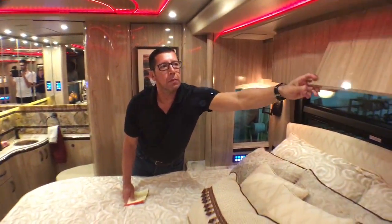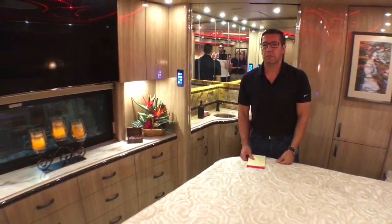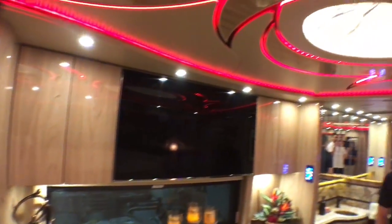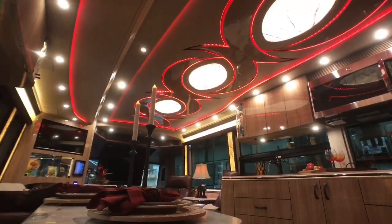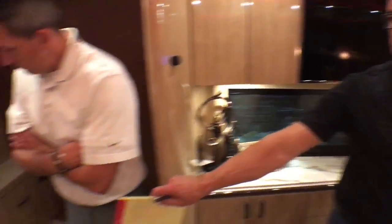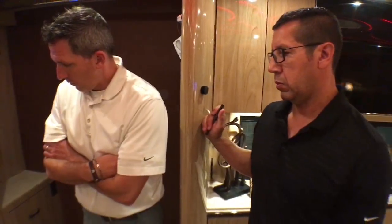What catches your eye about this coach, Bob? I love the ceiling, and I love the red in here — I think it goes well with all the colors and the floor. I'm a big bamboo fan. This one is a replication of hand-scraped bamboo — you can see the wave in it, so it has a lot of texture. It's not just flat and smooth; it's a little more rustic looking and it goes hand in hand with the tile.